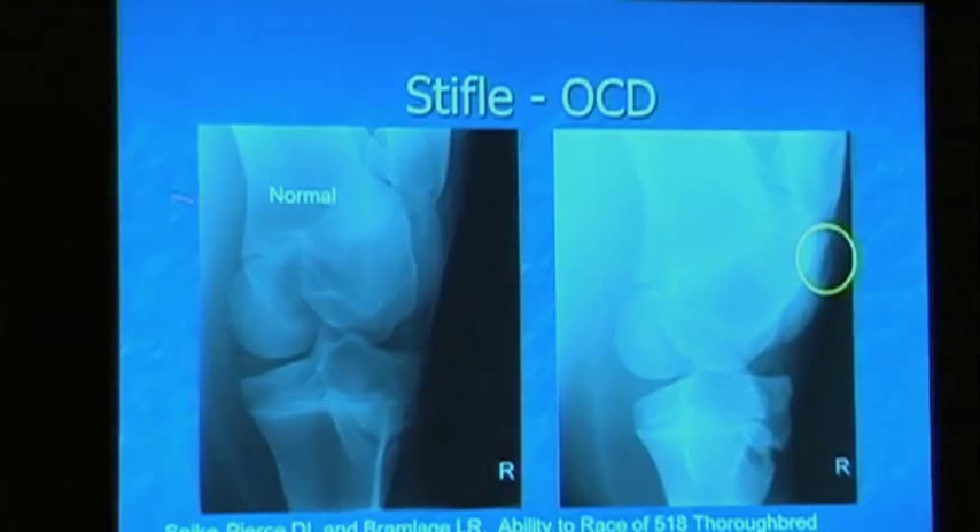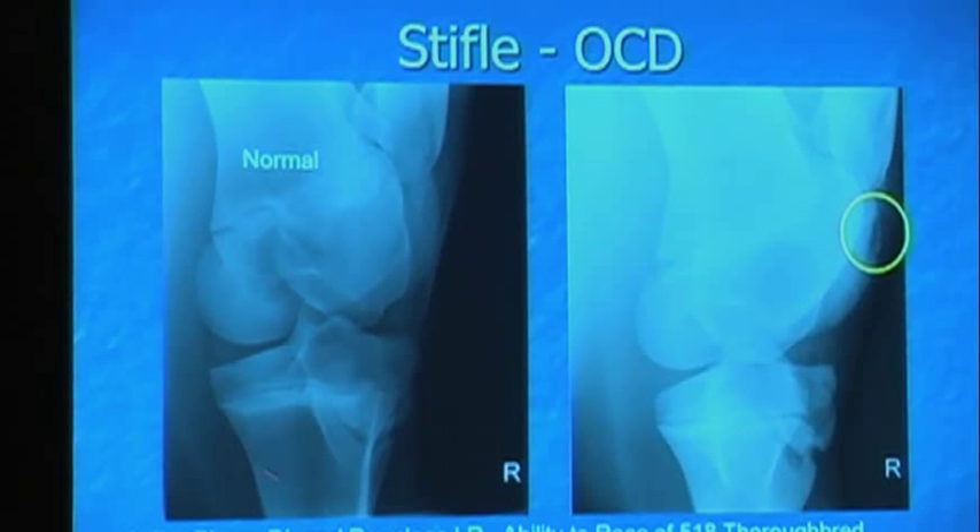Next we have stifle OCD. So this is the patella right here, this is the medial femoral condyle, this is your tibia, here is the lateral trochlear ridge, which is the most common place for OCD. This is normal. On the screen on the right, you can see this OCD here — it's an actual fragment of bone. I did a study with Dr. Bramlage and we looked at over 500 weanlings and yearlings that had had surgery on stifle OCDs, and actually they do very well. If you look at the pictures of champions on our walls, there are more stifle OCDs than anything else.